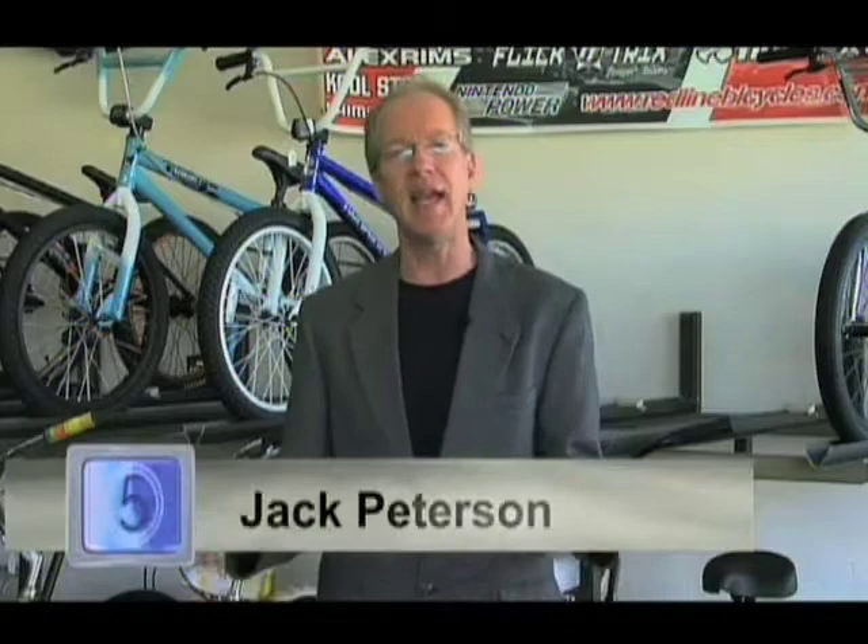Hello and welcome to Gimme 5. I'm your host Jack Peterson. Today we're hanging out in Salinas at Bear Bicycles. We're going to get into the swing of the season with bicycle safety, maintenance, and everything you need to know to get your bike ready for the season. Let's talk to the owner, Brian Williams. Tell us — what do we need to know about getting your bike ready for the season?